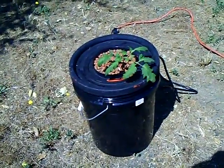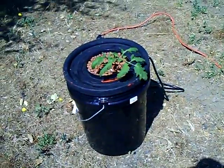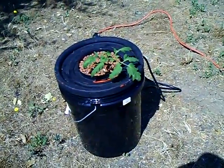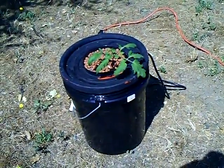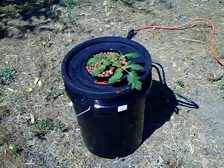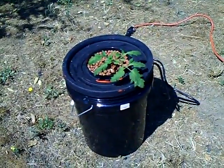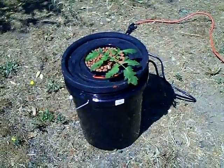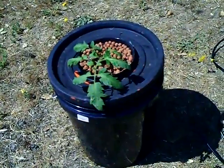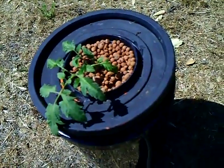Here's my new aeroponic bucket — I just planted this plant about three or four days ago. Today is July 15, 2009. I got the instructions and the idea from another guy on YouTube, Cywire. The plant seems to be doing pretty good; I've been keeping it in the shade until it gets a lot of roots.